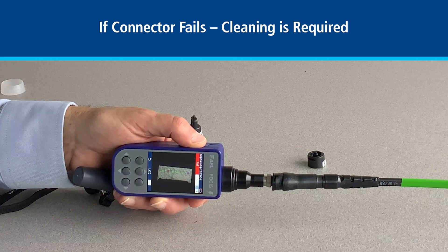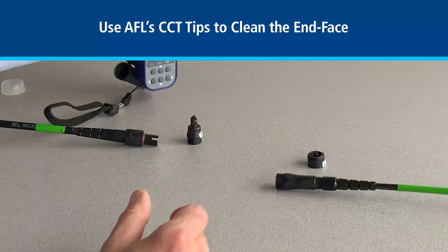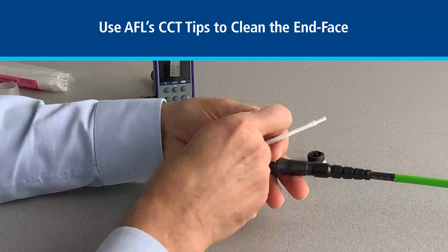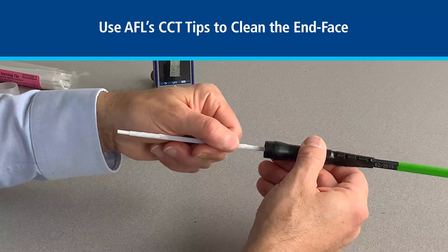Here we see we have a couple of fibers that are dirty, which means we need to do some cleaning before proceeding. For cleaning, we use the sticks to actually go in and clean out the recessed connection.